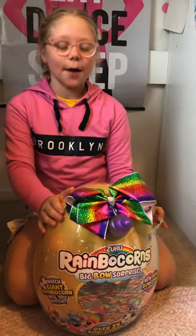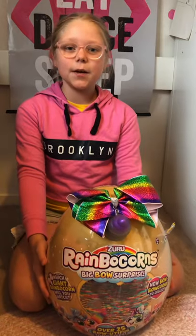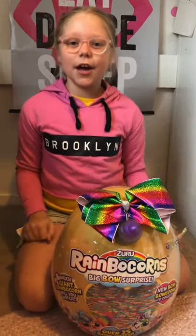Hi guys, I'm really lucky — I just got sent this Rainbow Corns Big Bow Surprise by Zuru Toys. Yay, let's get opening!